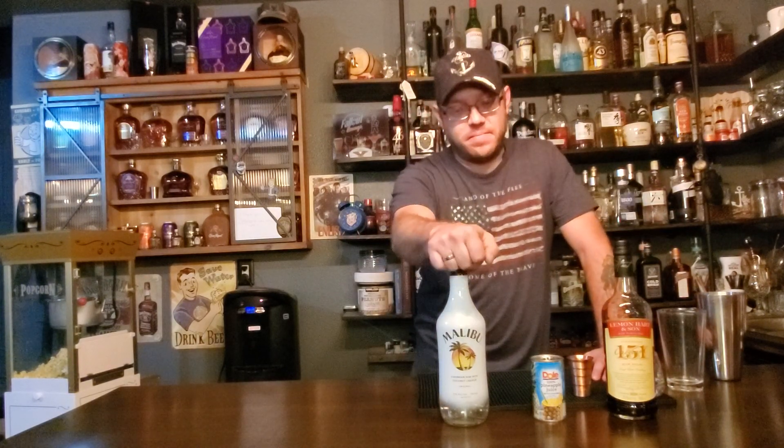The actual measurements are for a one-gallon milk jug. You're supposed to do half a bottle of 151, one cup of Malibu, and then you just top it off with your pineapple juice.